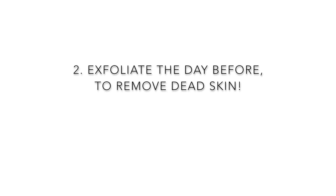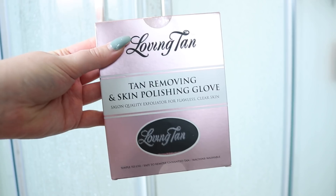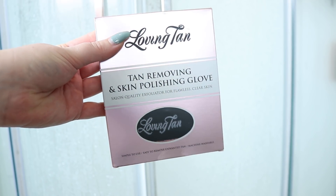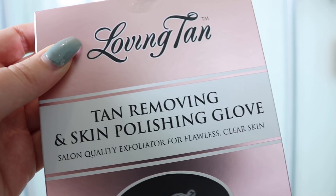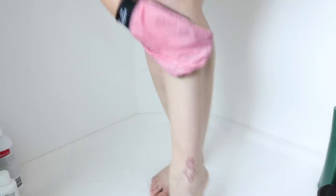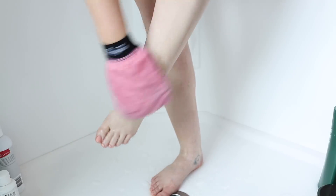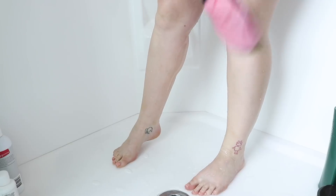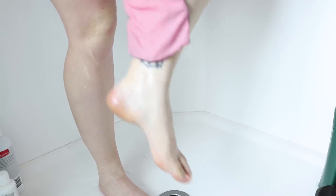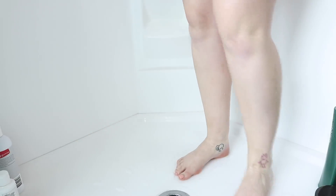The day before you tan, make sure you exfoliate really thoroughly. I love this one by Loving Tan — it's the tan removing and skin polishing glove, and it works really well. I recommend doing your thorough exfoliation the day before so your skin can settle, you get off all the remnants of your old fake tan and dead skin, and any cuts or rashes from shaving have time to settle down.